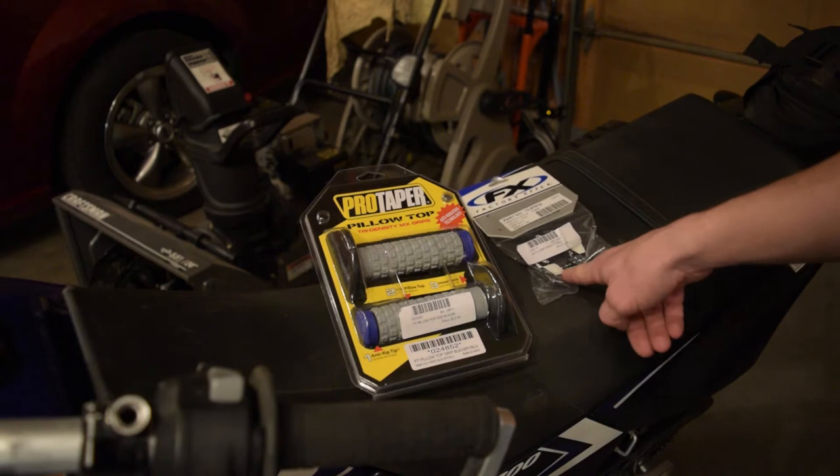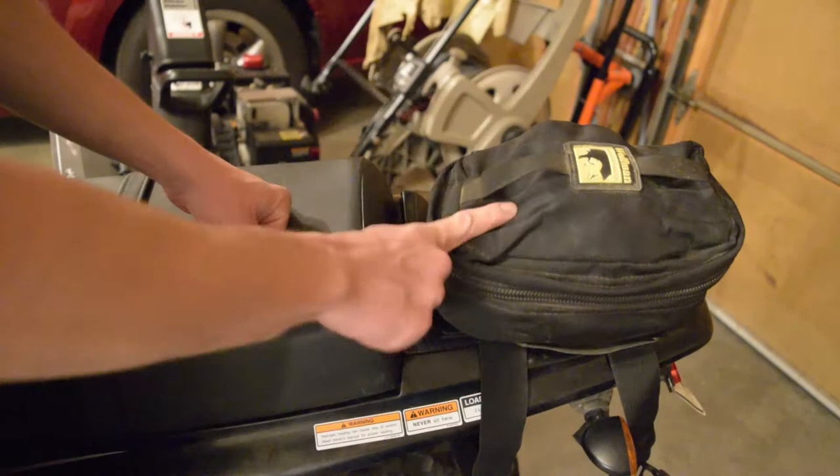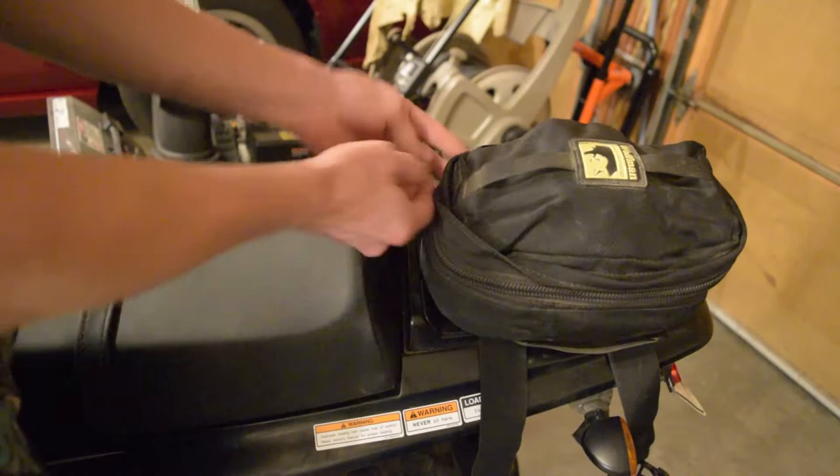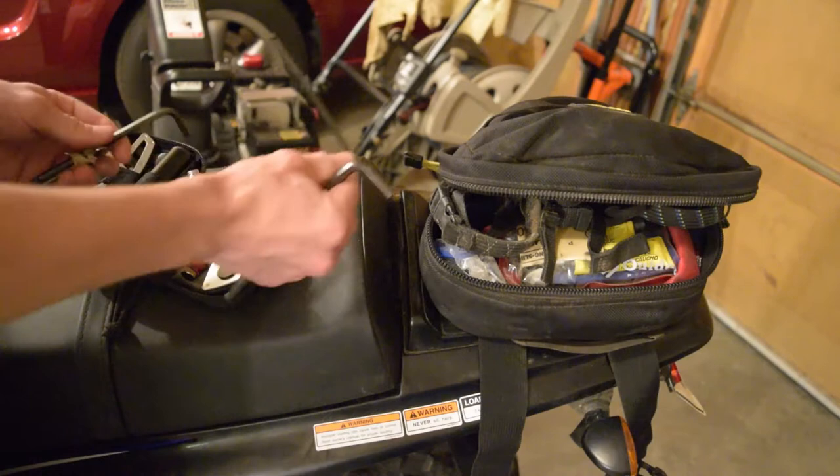To get the guards off, we're going to need a few tools. I actually keep them in this tail bag — I'm going to do a video on that before too long showing you everything I keep in it, but I just keep the specific tools for the handguards in here. It takes a 6mm Allen wrench and a 4mm Allen wrench, and also way deep down in here I have a 12mm wrench. Those are the three tools you need.